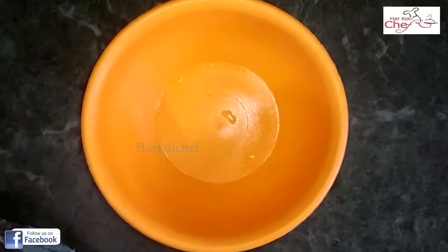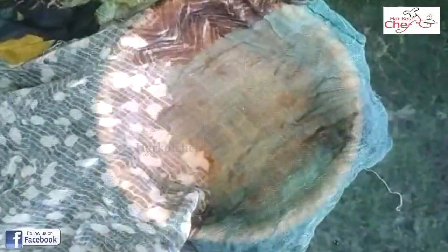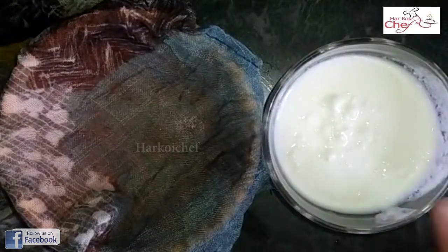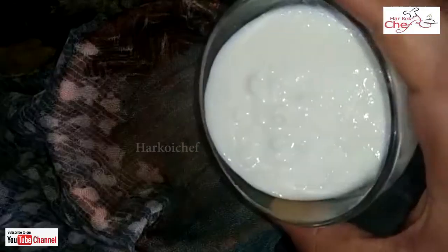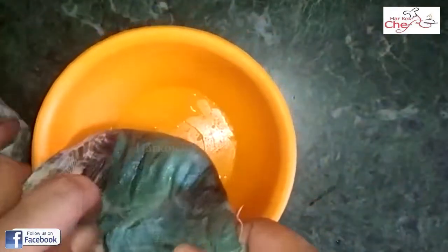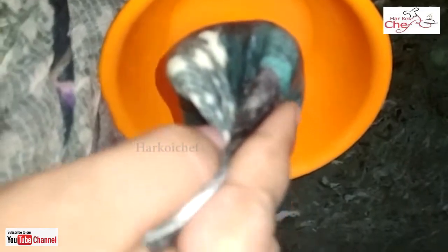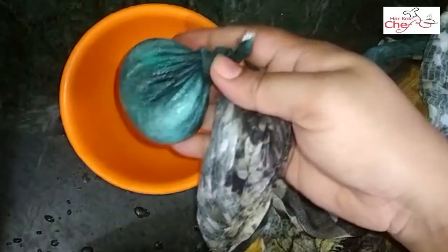I have brought 1 pound here. I will add 1 teaspoon of salt and add the oil in the bottle. I will mix in the salt properly. We will put it in a little bit, for about 20-25 minutes.